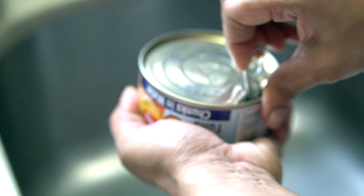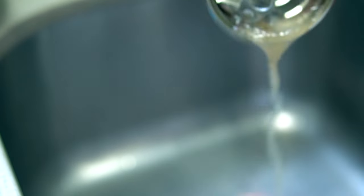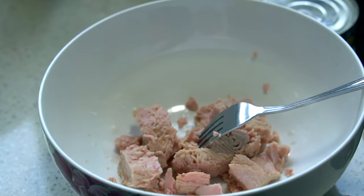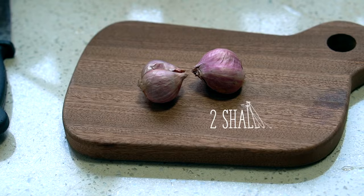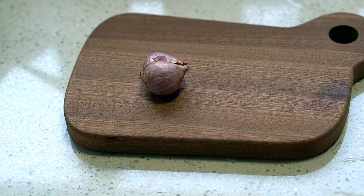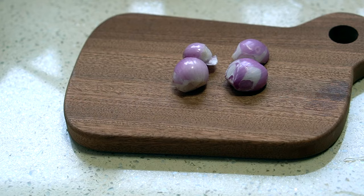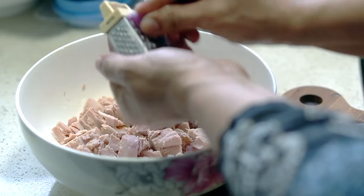This sandwich is best made with tuna in water. You can use flaked tuna in water, which is what I normally use. I couldn't find it today, so I'm using chunks in water. I have two cans and I've drained out all the water. We're also going to add two shallots — peel them and then mince them. I'm using this mini grater to mince the shallots directly into the tuna.